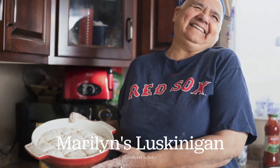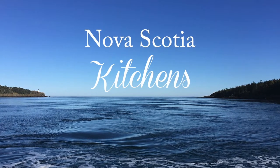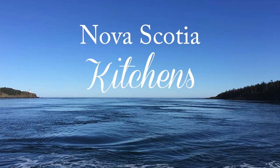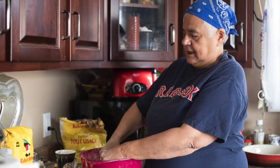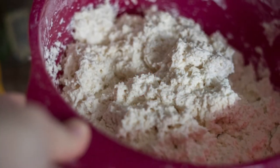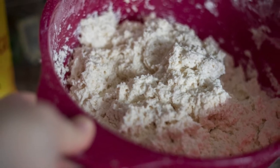Hi there, and welcome to Season 3, Episode 1 of the Nova Scotia Kitchens podcast, Marilyn's Luskinigan. I'm Sherry Graham, and I am delighted to welcome you to Season 3 of the podcast. I had no idea when I started this project how much fun it would be, and I am so glad to be able to bring you more visits from home kitchens in my favourite province of all. Welcome, whether you're new or have been listening for a while — I am so glad that you're here.